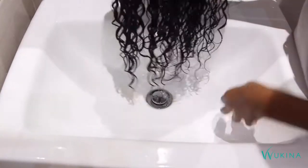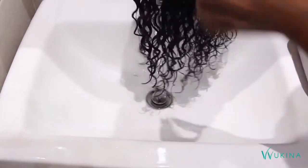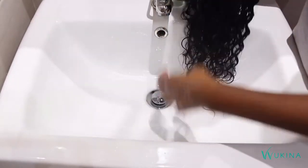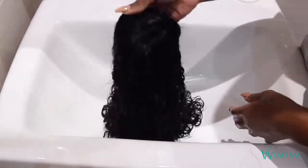After you've squeezed the water out, this is a good time to go in and separate the curls with your fingers — this is really going to help with the definition while it dries.